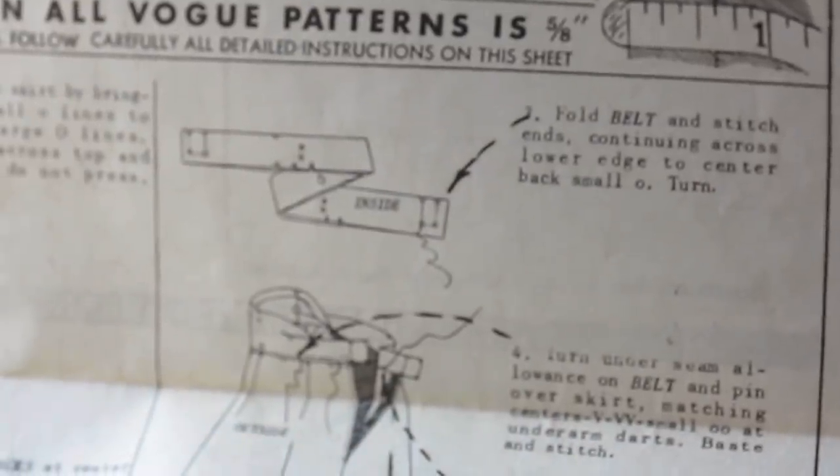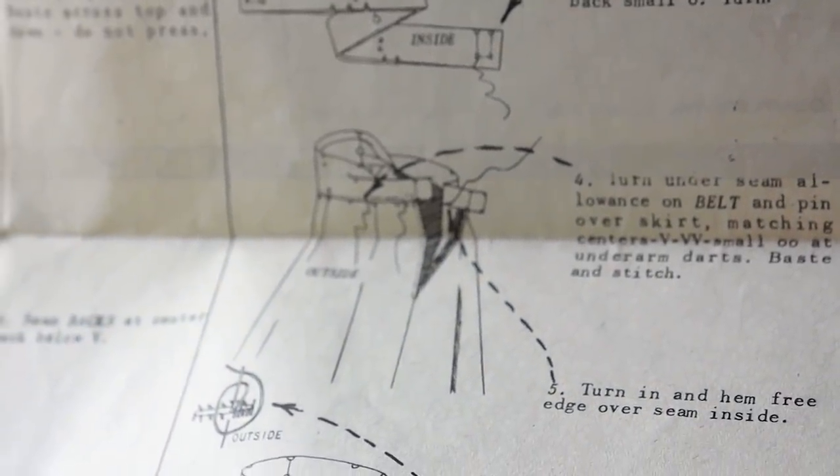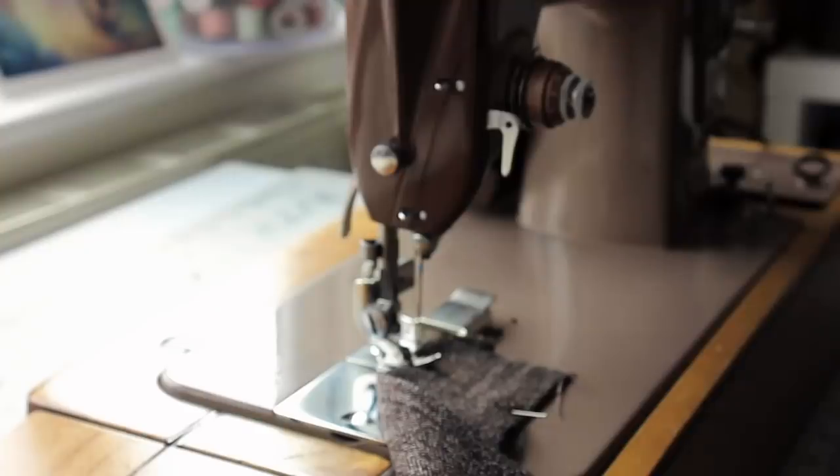The belt is just the waistband, which is pressed in half along the long edge. I had to finish the short edges first by sewing them right sides together until a marked notch, about an inch into the long edge, making an L shape.